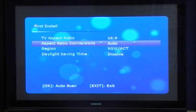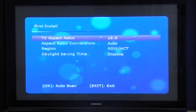The first screen you'll see once you've connected the box to your TV is the first installation screen. On this screen you see the TV aspect ratio. Here you can select between 16x9 and 4x3. This will depend on what type of television you have — if you have a widescreen TV, select 16x9; if you have an older square-type format TV, select 4x3.